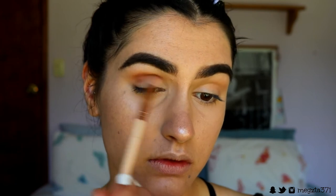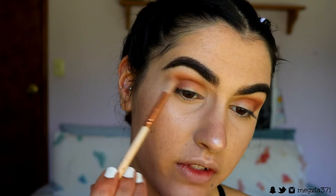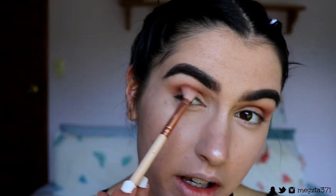Next, taking a soft crease brush with that medium brown shade, I buff this slightly below the transition color in the crease area and outer V, focusing only on the outer two-thirds of the eye — not bringing it all the way into the inner corner. Then taking those transition shades on the same fluffy crease brush, I buff out the edges with soft light circular motions — that's how you get that perfect soft blend.